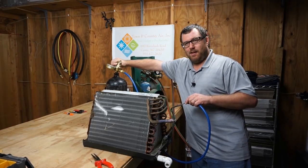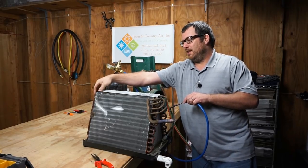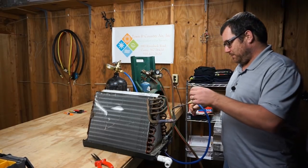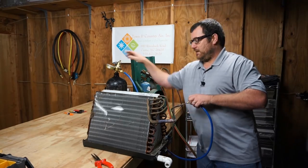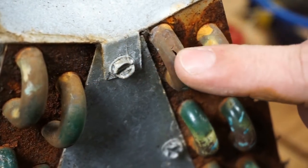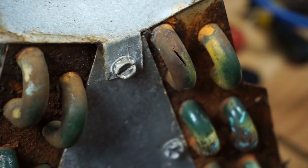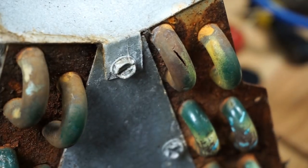I definitely hear it on this one. Let's see how bad off this one is — we will not be using this coil. I can fix that one real quick, but I don't know if there's another leak. We already had the pressure on it, so let me go ahead and fix this real quick.